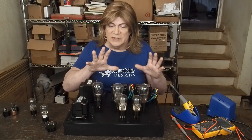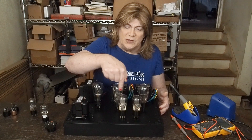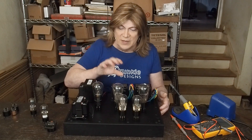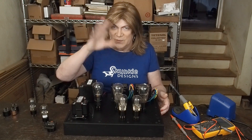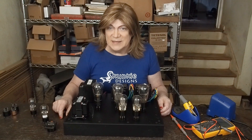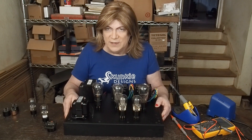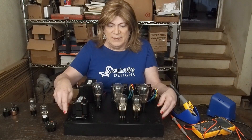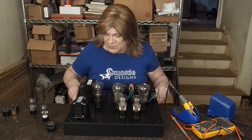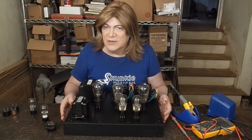Hopefully we get some nice blue glow going on inside the output tubes. These are also mesh plate 27s, which look awesome — you can just look right through them, and I'm assuming you'll see stuff glowing inside through the mesh. This also felt like a good project to use this really nice chassis that I bought — the top screws down with countersunk Allen bolts, the top plate is separate from the sides, and they're all super nicely milled and powder coated. It's a really high-end finished chassis.